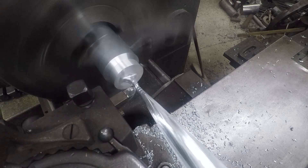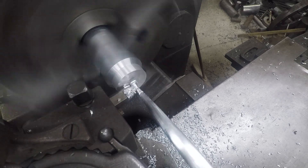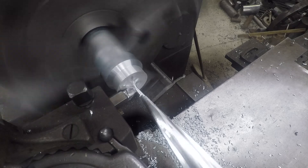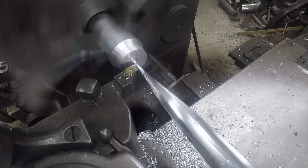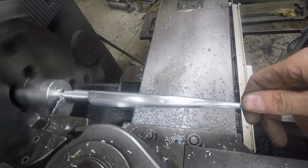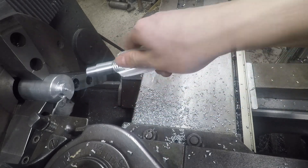Turning the part around, the point is machined. Last up was the cutoff tool. Overall I was happy with the way the point turned out.